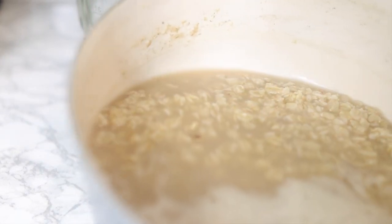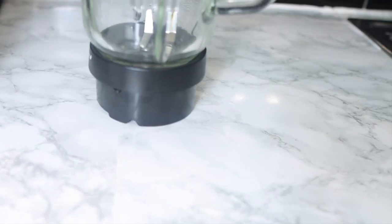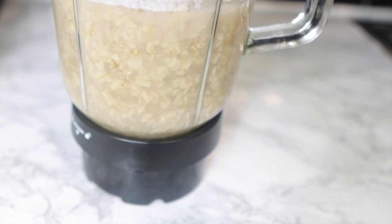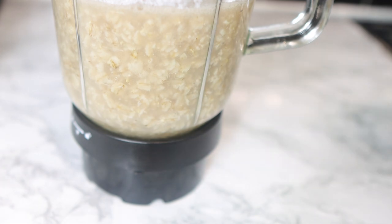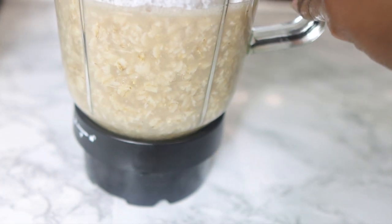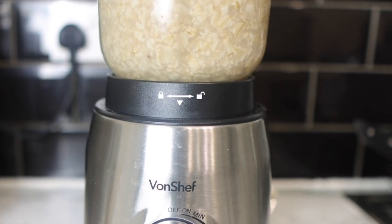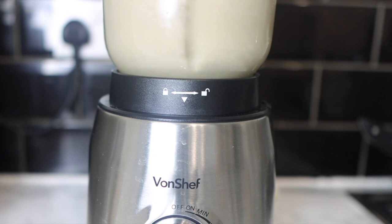You can use a regular blender or Nutribullet to blend this. Notice I did not let it dry completely — I still have some of the flax seed gel in it to help blend the oats. If it does dry out, it's fine to add water while blending until you get the desired consistency.